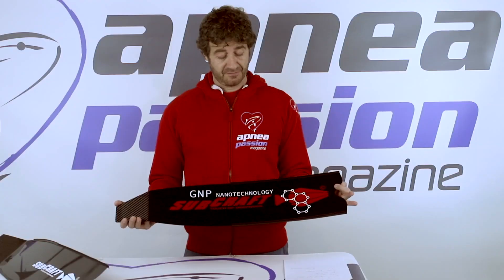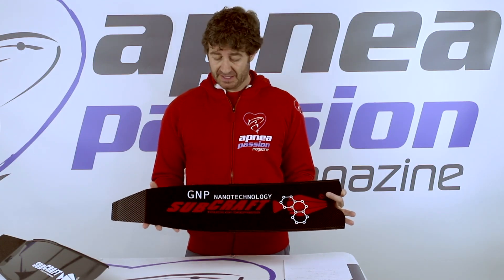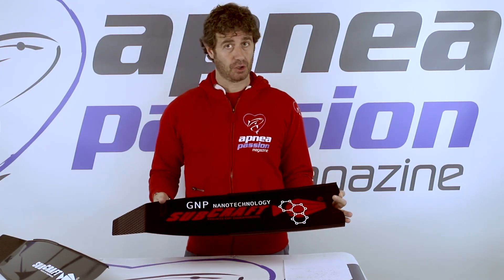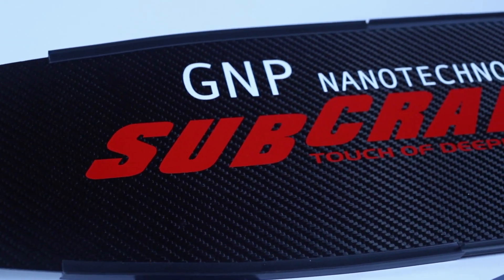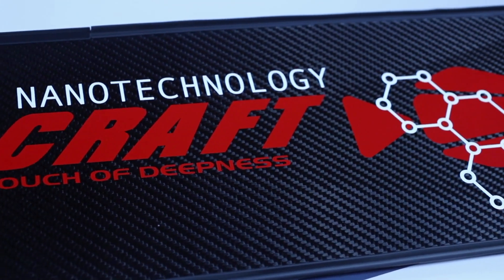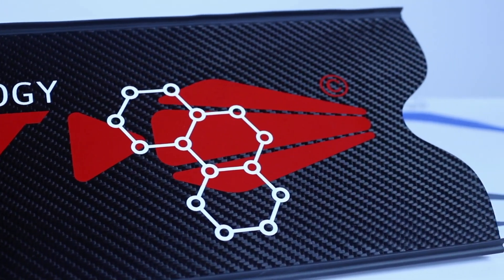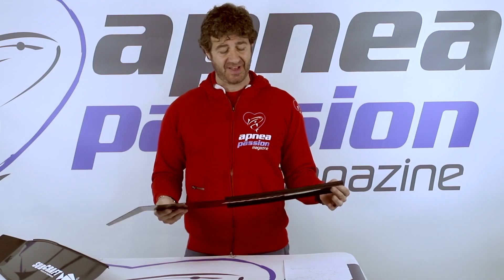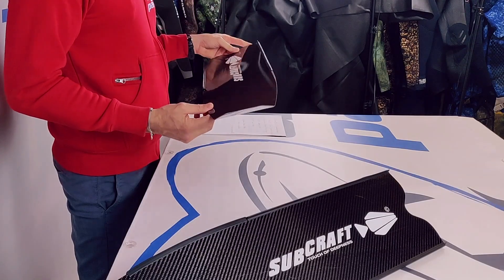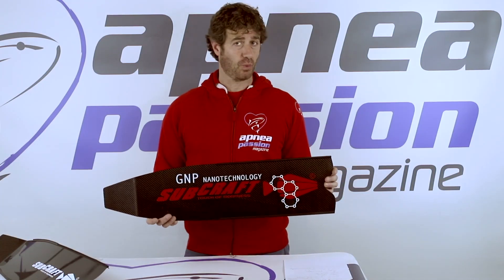Today we are going to talk about these very interesting blades by SUBCRAFT, the GNP nanotechnology. These blades are made of 100% Toray Japanese carbon fiber and they use DAKUM infusion technology. What SUBCRAFT has done during research and development is to try and reduce the quantity of epoxy resin on the blades to reduce weight.